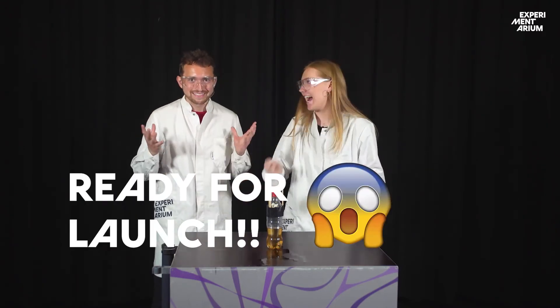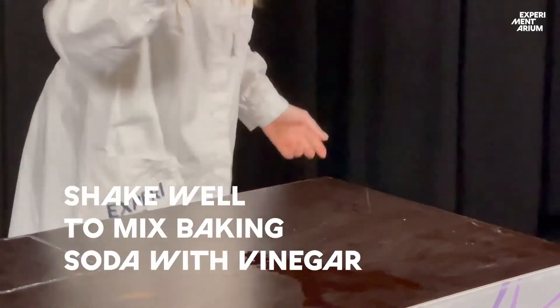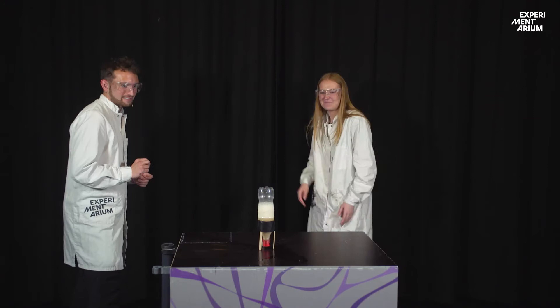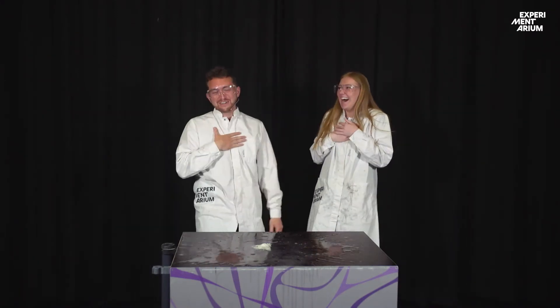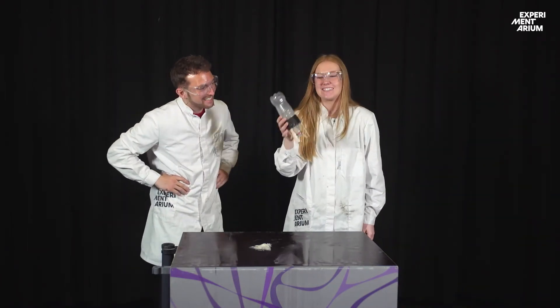And then we're going to see our reaction and hopefully see it fly. Are you ready for takeoff? Yes, we are. Let's do it. Does anything happen? Maybe not... Woah! Woah, woah! Anders, look at this! Yes, yes, yes! Okay, this was really extreme.